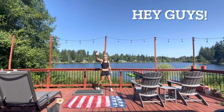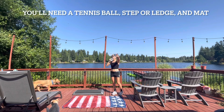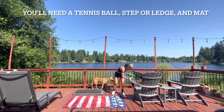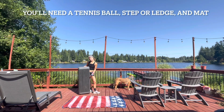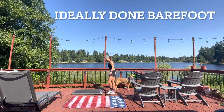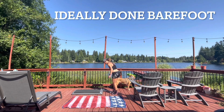Hey guys, this is Coach Becca here, and welcome to my 15-minute recovery session for triathletes. You'll need a tennis ball, softball, or lacrosse ball, a short step or ledge, and a mat for today, and also some water if you'd like. This is the step ball I'll be using — you could also use a wall; I'll give you some different options when we get to those specific things.